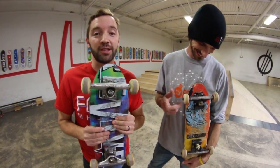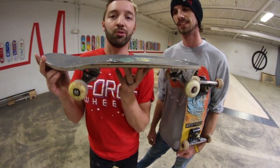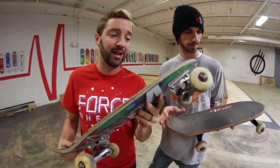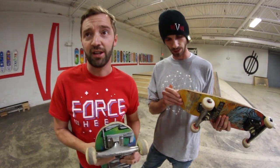YouTube, what is up guys? We're here to tell you — or more so this dude, because he really knows how to use one of these things — how to mini board, because it is super strange. It's not like a normal skateboard at all, so he's gonna give you some pointers and let you know how the magic is.